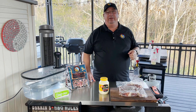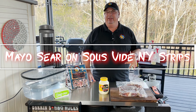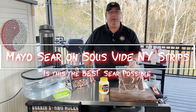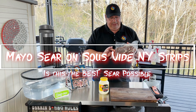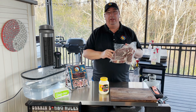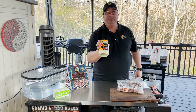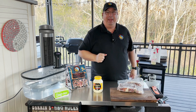Hey y'all, welcome back to the Fire and Water Cooking Channel. I am Darren and today I'm going to do something I haven't done in a while — we're going to do some New York strips. These are actually dry aged New York strips. We're going to cook these sous vide at 131°F for about four hours and then sear them up with a mayo sear on the Kamado Joe soapstone.